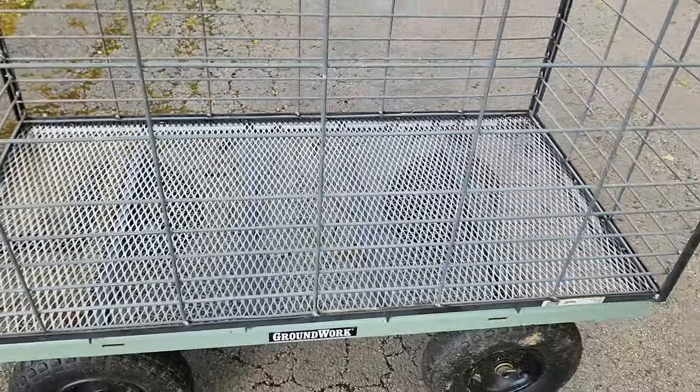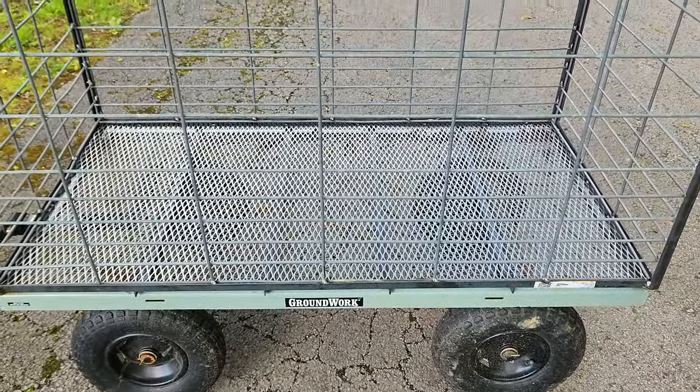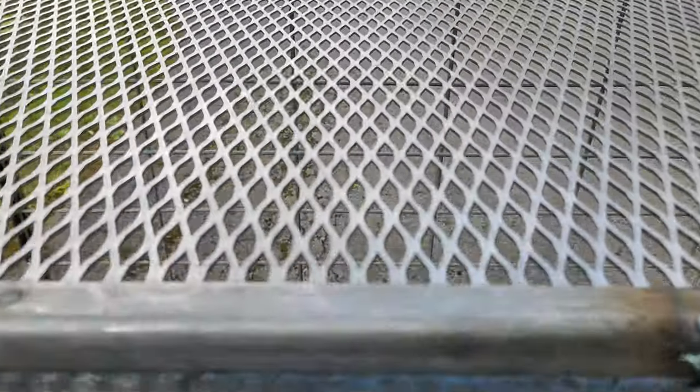The braces help hold that floor up because the floor is not real heavy-duty expanded metal — it's the small expanded metal, not the half-inch. The half-inch is too big and the piglets' little hooves would get caught in that. This is the smaller stuff and it's flat expanded metal, not the raised.